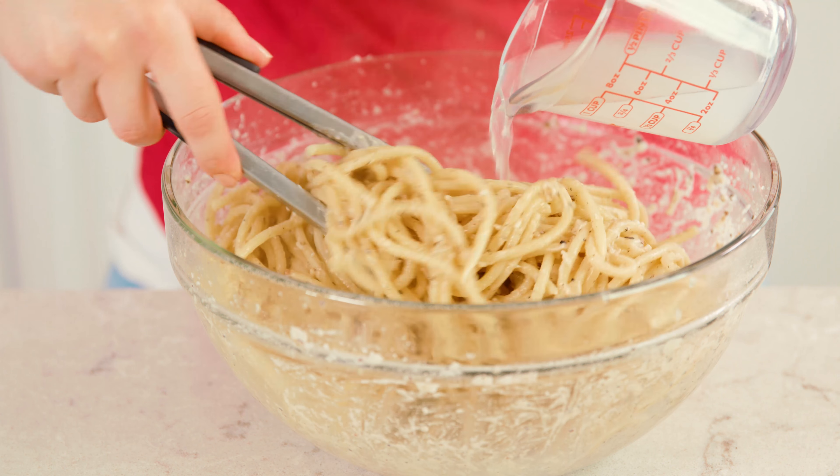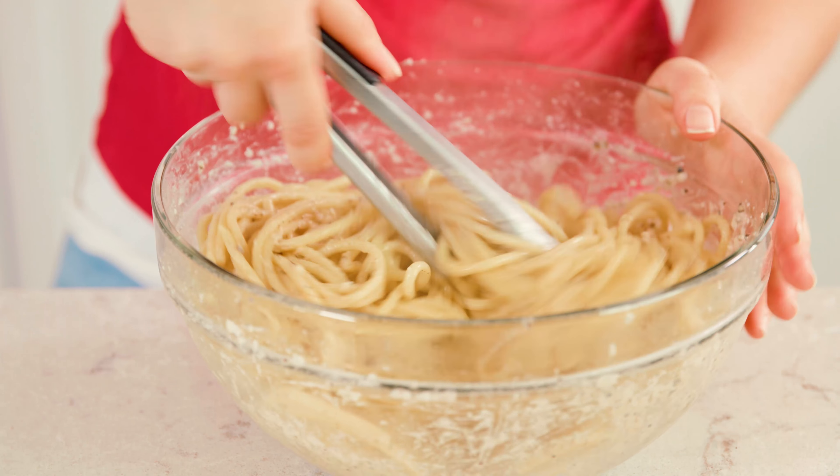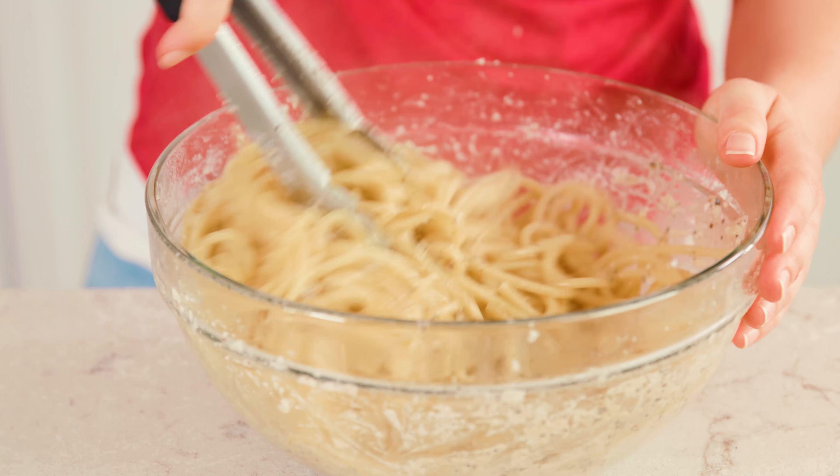The heat from the pasta will melt the cheese and form a little sauce with the pasta water. Add a little bit more water slowly as you stir. I like to add the entire cup so that you get a real sauce and you don't have a dry pasta. The trick is to work quickly so that your cheese doesn't clump up into one giant melted cheese ball.